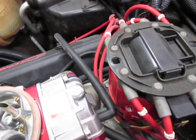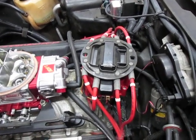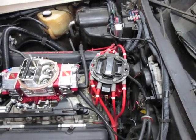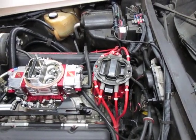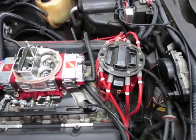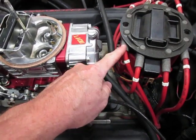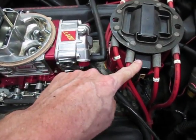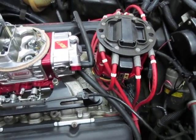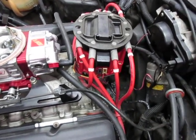On an HEI distributor, it really doesn't matter what position it is in the engine as long as the spark timing is proper. V8 engines fire cylinders 90 degrees apart, so the distributor position could be anywhere as long as the timing is correct. But really, the number one plug wire — the number one post on an HEI distributor — is right here, the second one clockwise from the power input and tachometer connections.